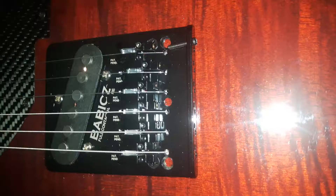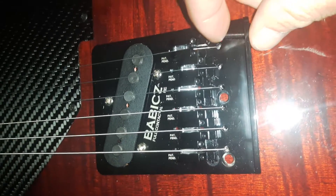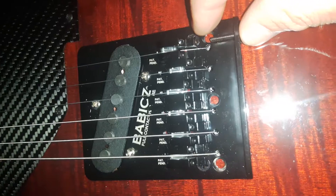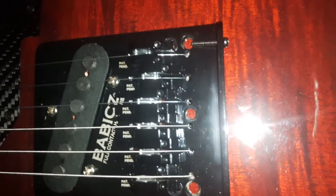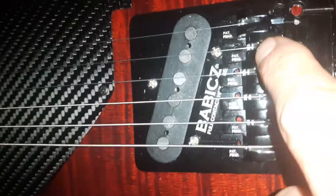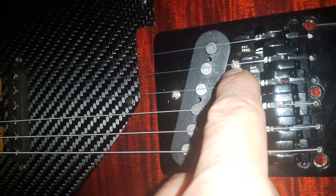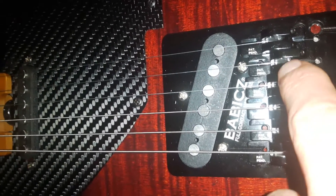On this Babicz bridge, this is how far forward the saddles have to be. Here's the problem — look at the intonation screw. The intonation screw is maxed out and the saddle is way over here. This screw is not nearly long enough to get these saddles moving forward. And if you look at how the Babicz bridge is made, this second saddle can't go anymore forward because it hits the pickup adjustment screw right here.